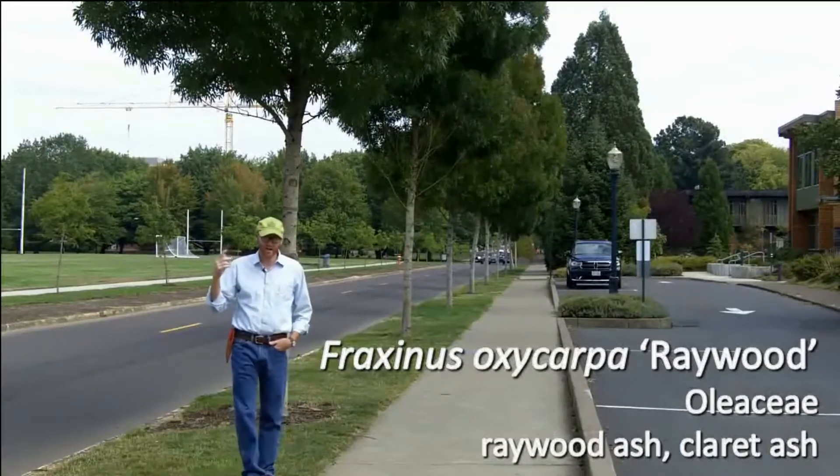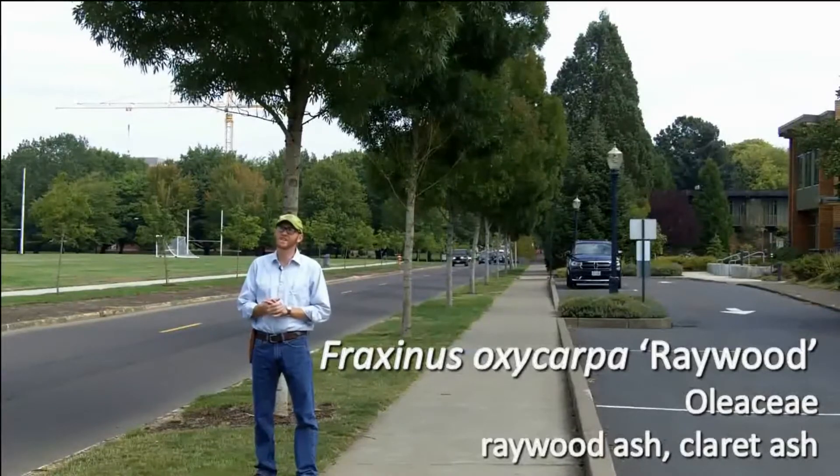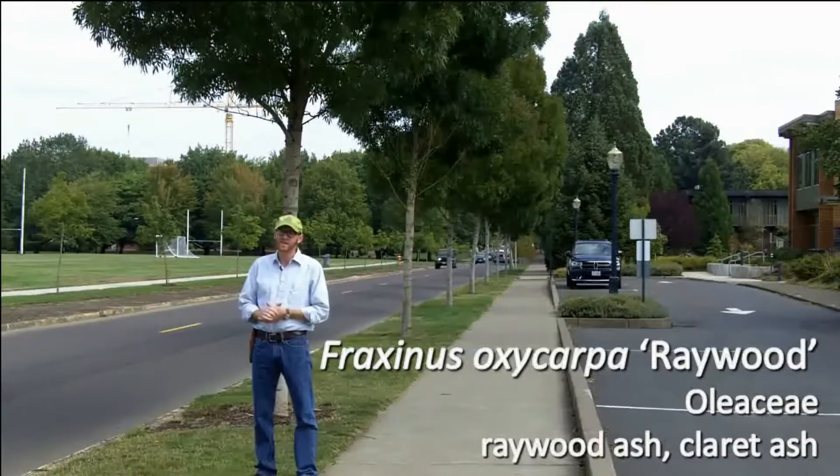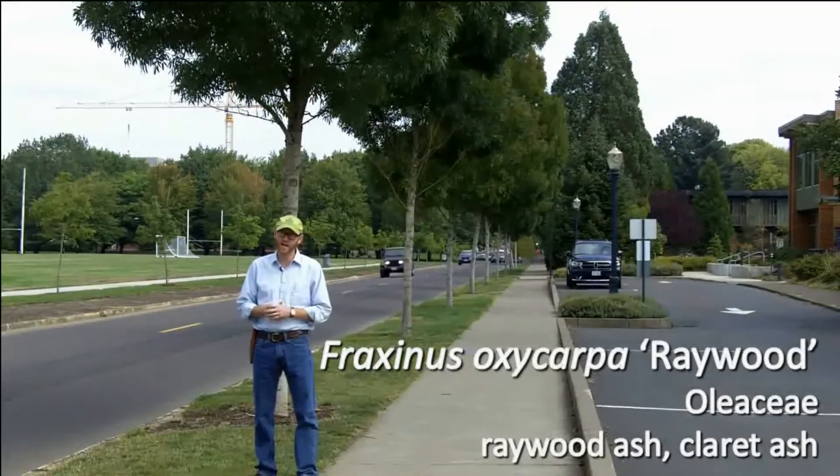You can see from the photos and from the plant behind me that it does have a much finer texture than we see in many of our other ash, and so that's certainly a positive going for raywood ash.